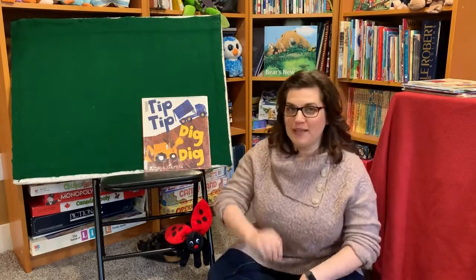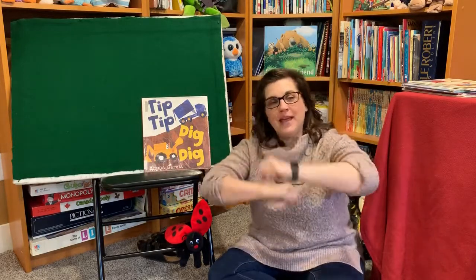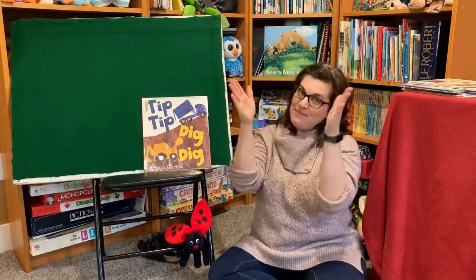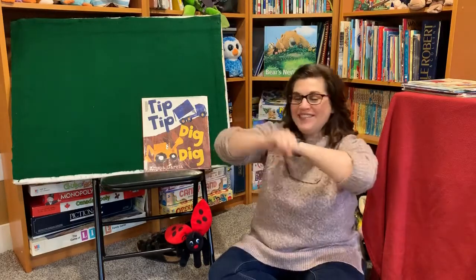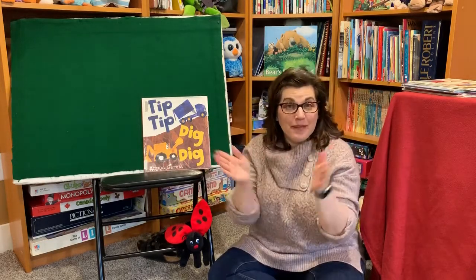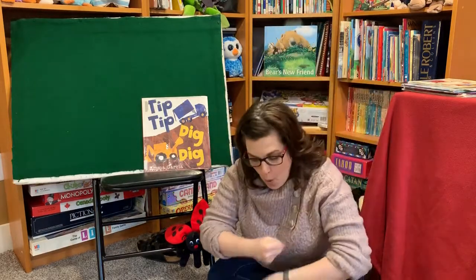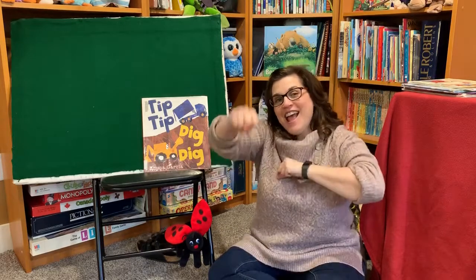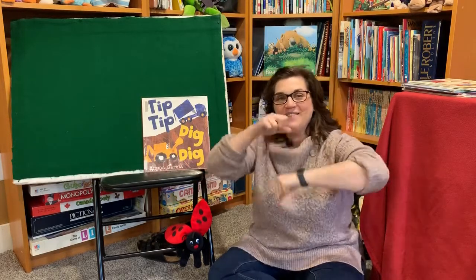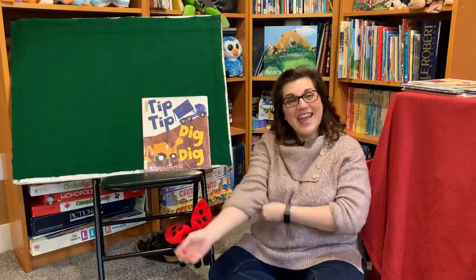We're gonna do a song called Roll Roll Sugar Babies. We're gonna get our arms going like this. Alright, let's go! Roll Roll Sugar Babies, roll roll sugar babies, push and pull and clap clap clap. Roll Roll Sugar Babies, roll roll sugar babies, push and pull and clap clap clap. And roll up high, and roll down low, and roll really fast, and roll really slow. Roll roll sugar babies, roll roll sugar babies, push and pull and clap clap clap. Yay! Good job!